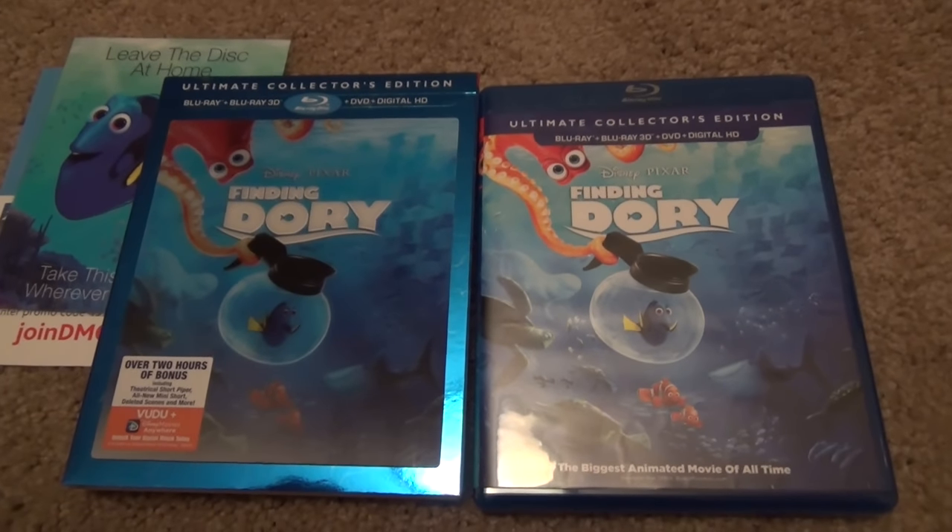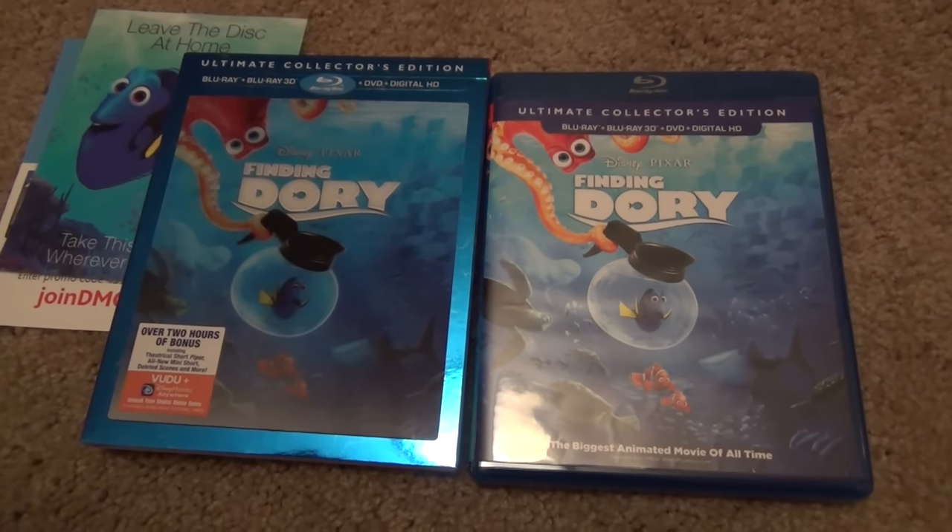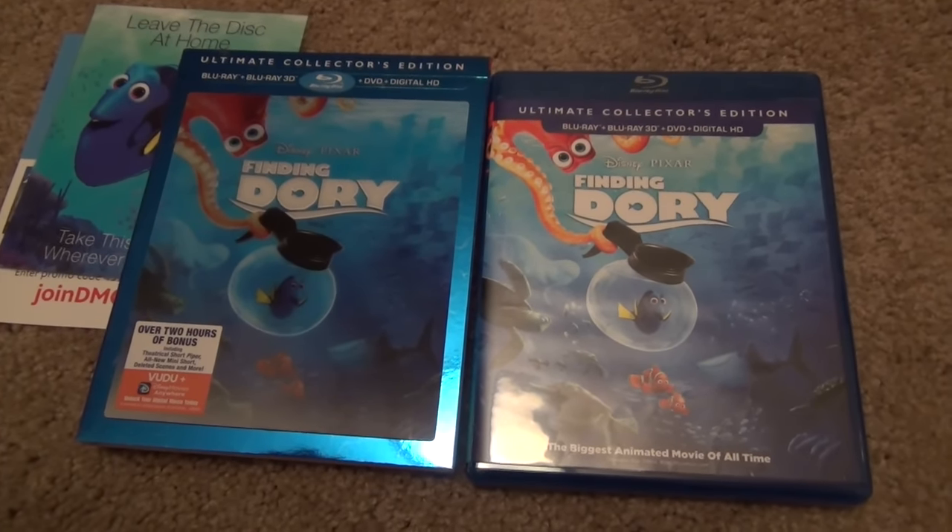So anyways guys, that was Finding Dory, the Ultimate Collector's Edition 3D Blu-ray Combo Pack. Hope you guys enjoyed this video, and we'll see you in the next one.